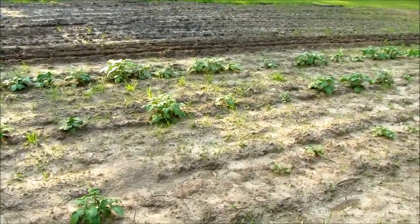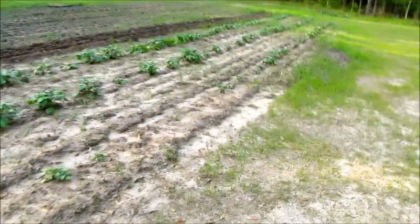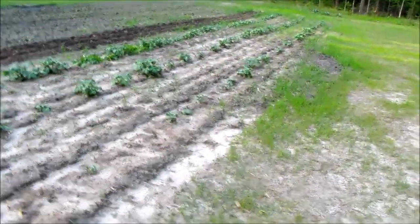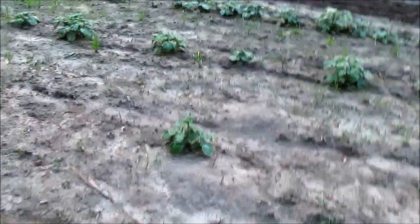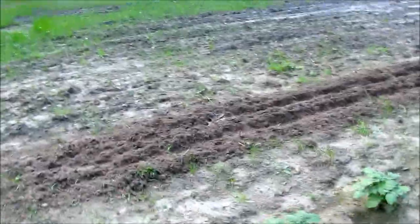These are the potatoes we planted a month ago and some of them are already six to eight inches tall. That first row over there is not doing too good for some reason — I don't know what the deal is. But that middle row and the outside row are doing really well.